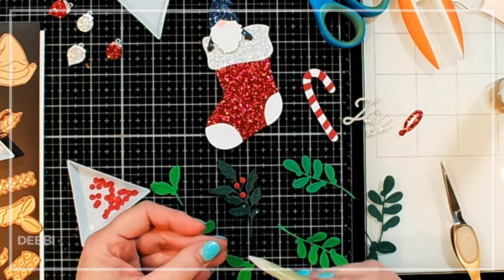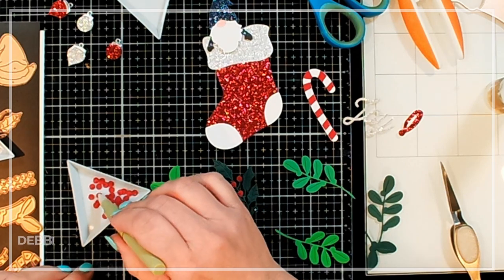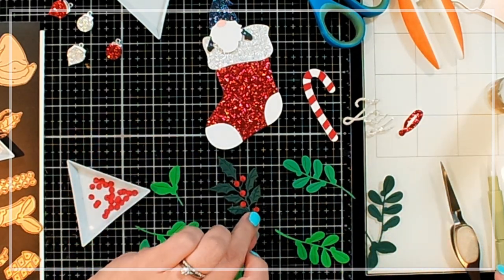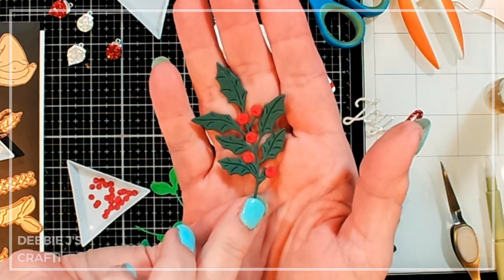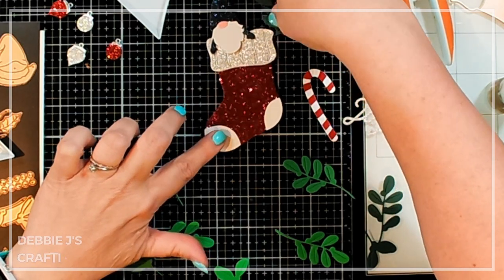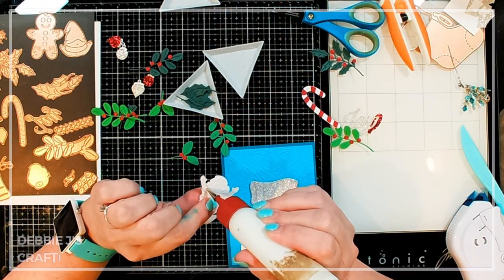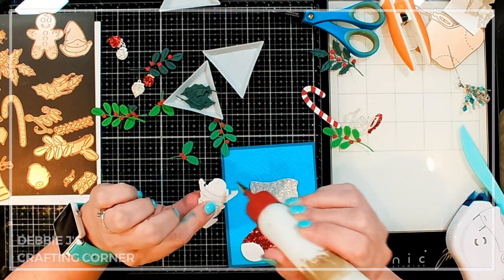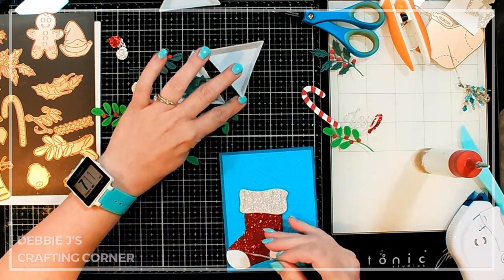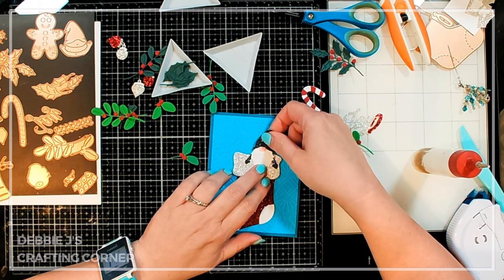I always have trouble getting them right side up when I'm taking them out of my little dish — for whatever reason they like to be upside down. Here's our little holly sprig that's going to go inside of our stocking. If I decide I want more, I can always cut out more of those. Okay, I'm going to start stuffing my stocking. I do not have it adhered down to the card base yet — I'm kind of wanting to get a little bit of an idea and try to get everything to fit in there.